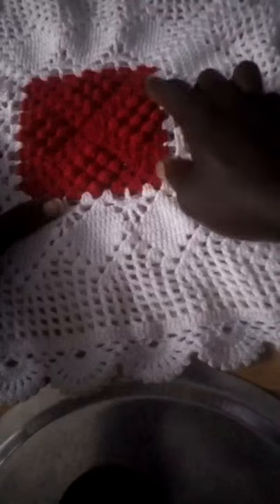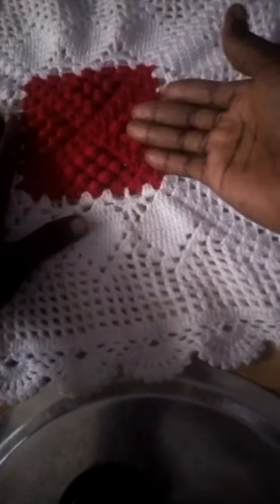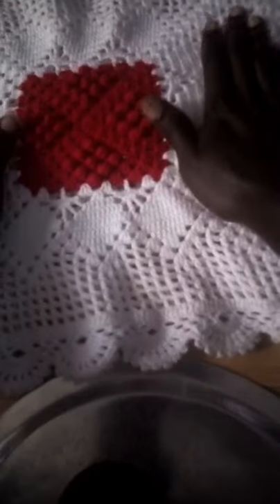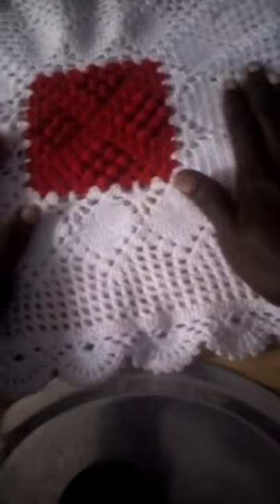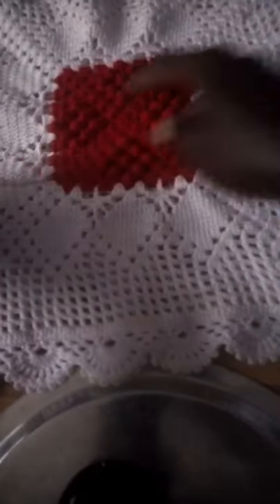Sometimes you can maybe decide whether to put this color or you mix it up, it is also good. So for now I want to show you how to start with this one.